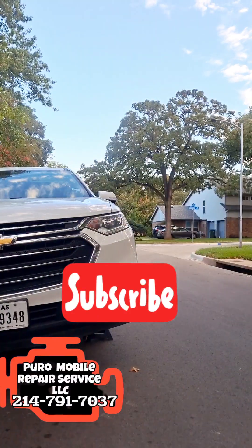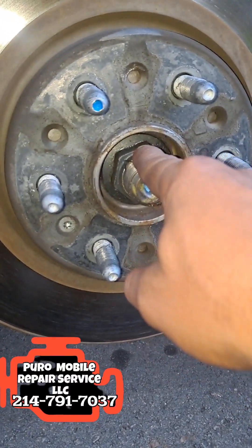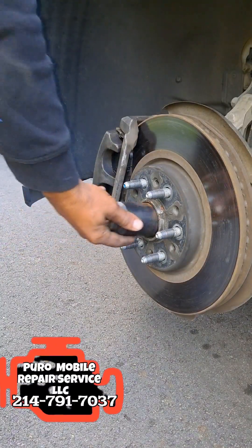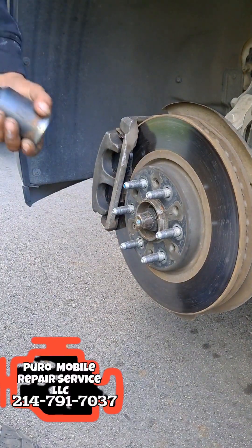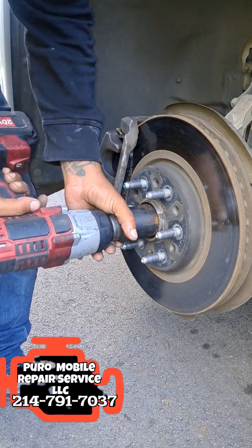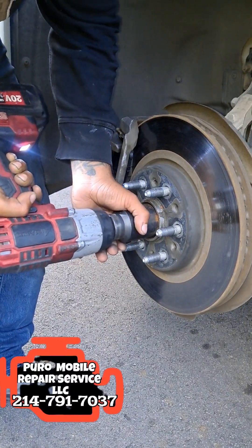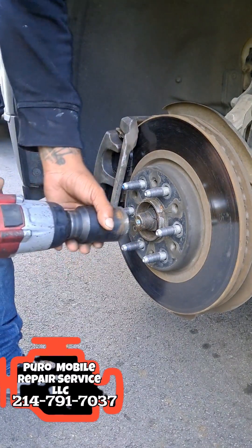Get your axle nut on here and we're going to break this one loose. It's a 36 millimeter axle nut. I'm going to put it on my impact and see if it's strong enough — one more try.